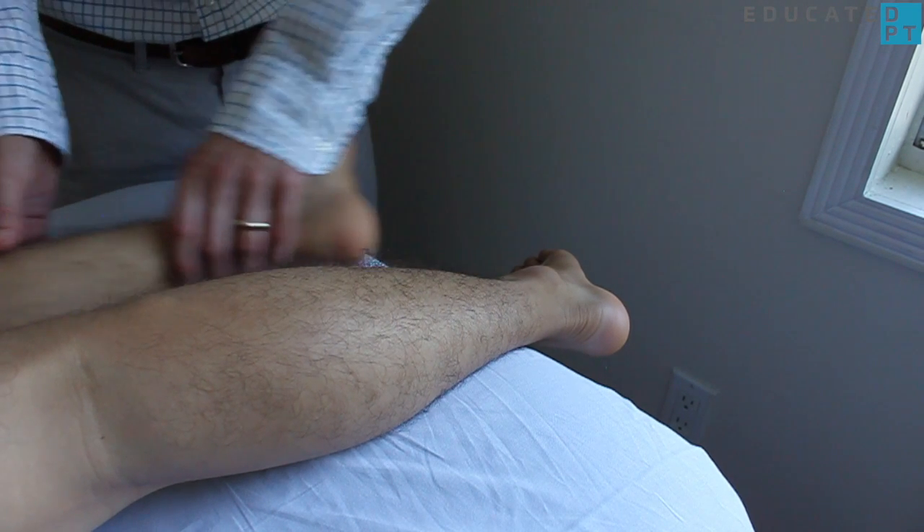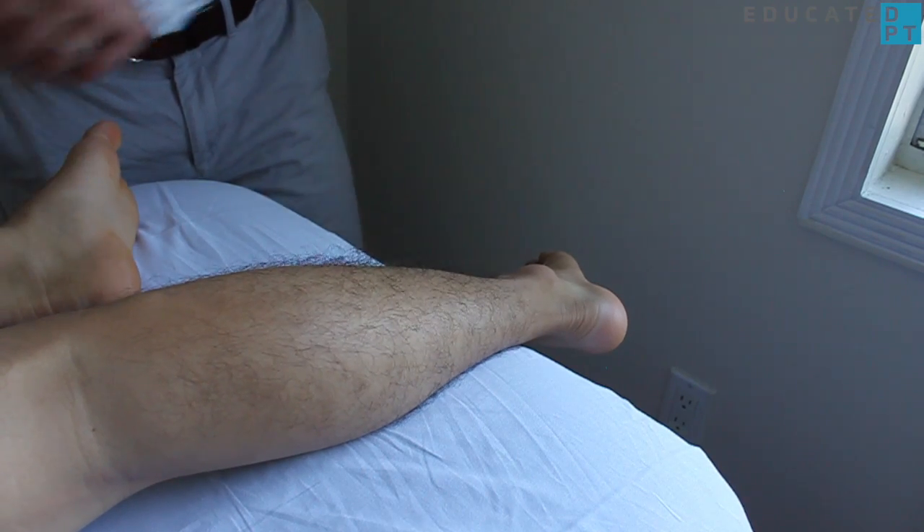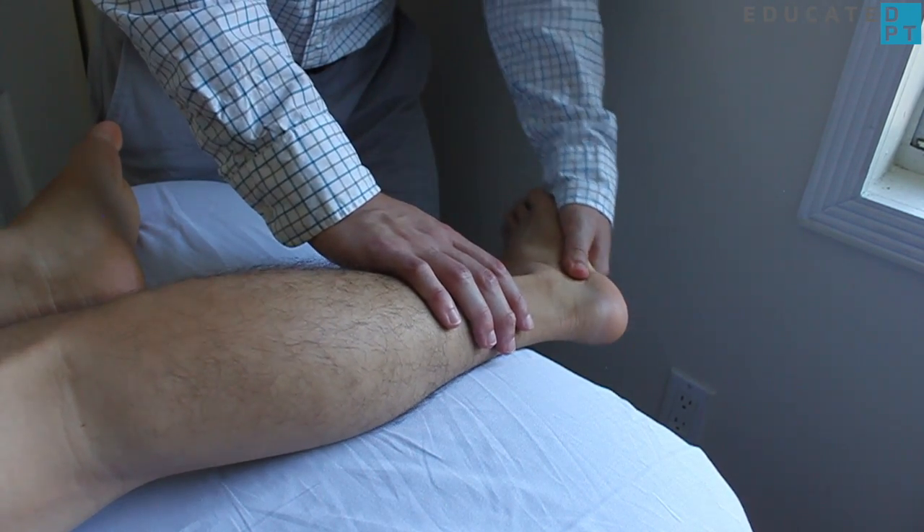Beginning in a side-lying position with feet off the edge of the table, flex the patient's bottom leg out of the way and assess their available range of motion.